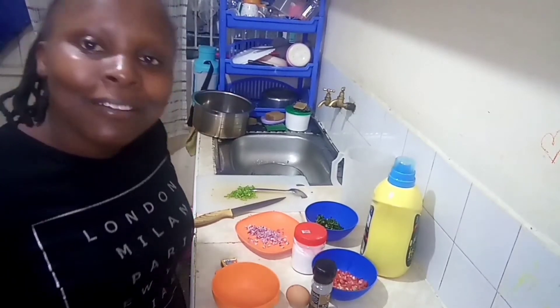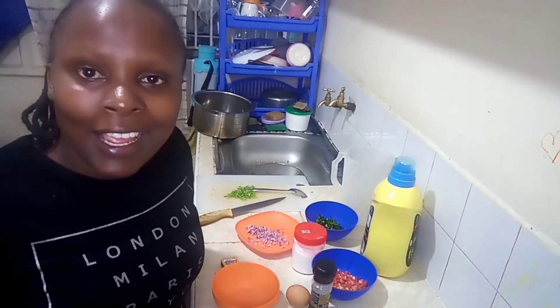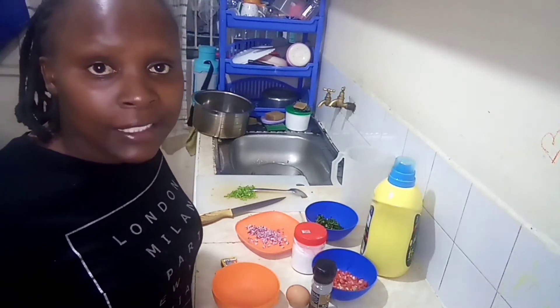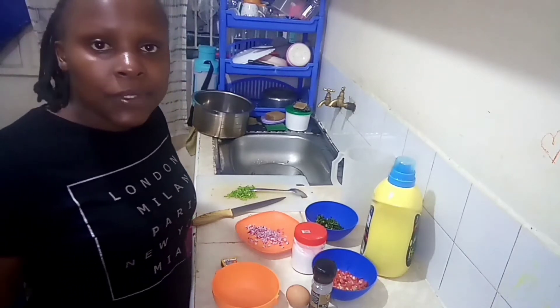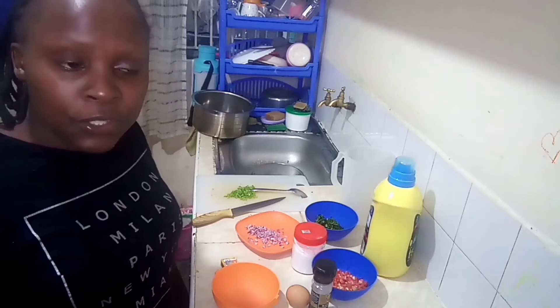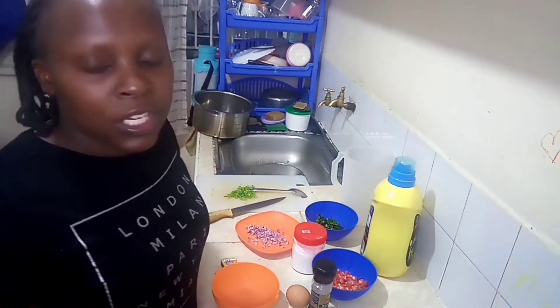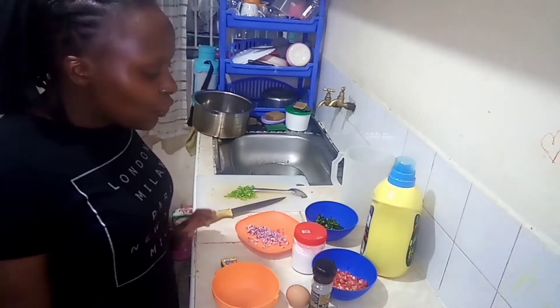Hi there, welcome back to my YouTube channel. This is Fiona in Fiona's Kitchen. If you are new here, kindly consider subscribing, hitting the notifications bell, also like, share, and comment on our videos. Share our content with your friends so that we can grow our community. Today we are cooking Spanish omelet.